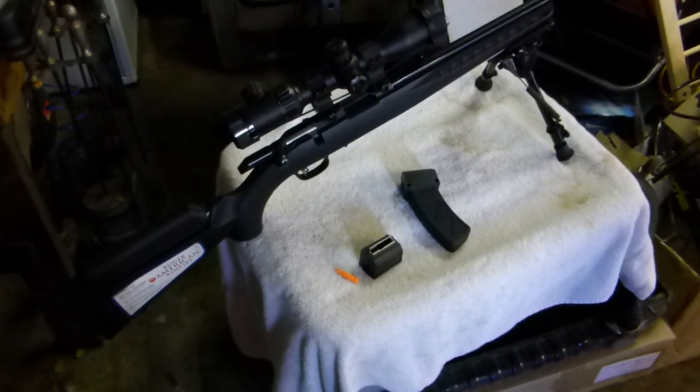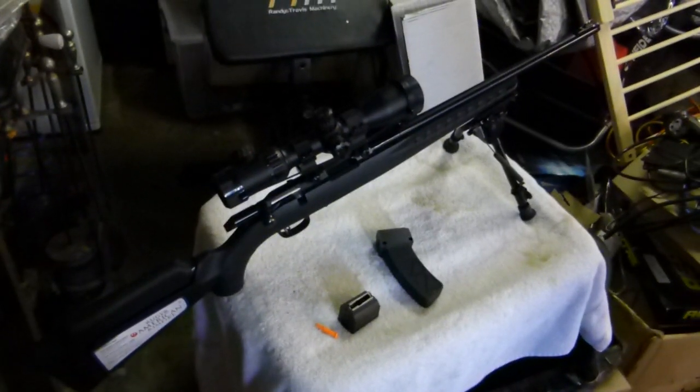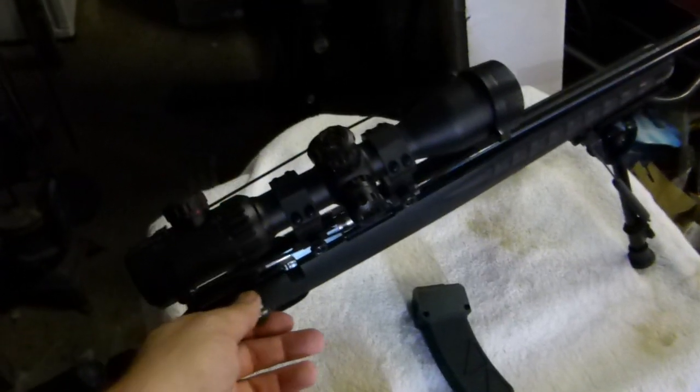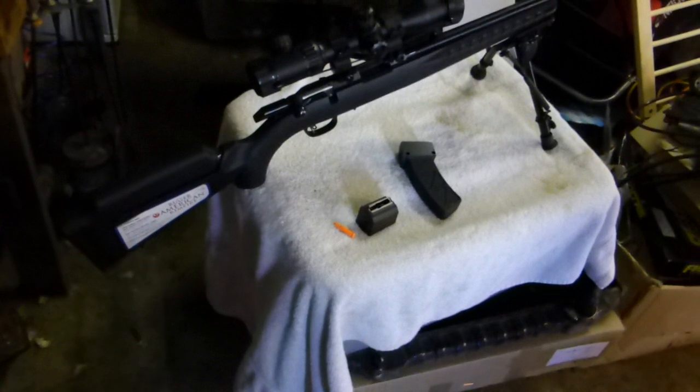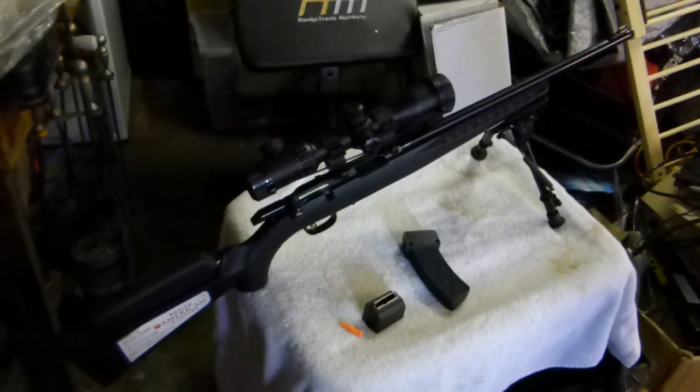Really happy with it, pretty wrapped with it. It lives up to the expectation of what Ruger set out for themselves. Love it — cheers guys.